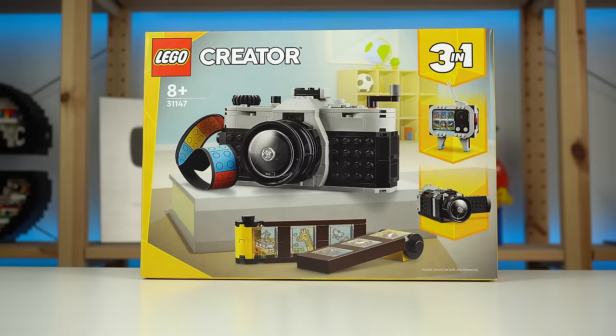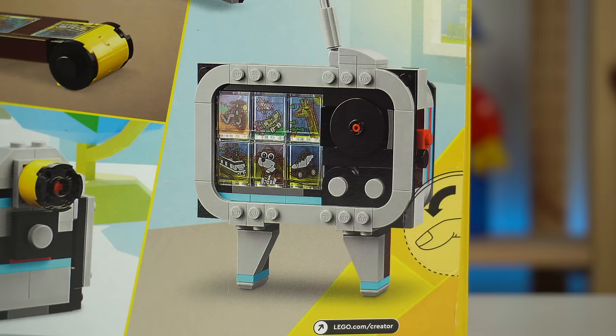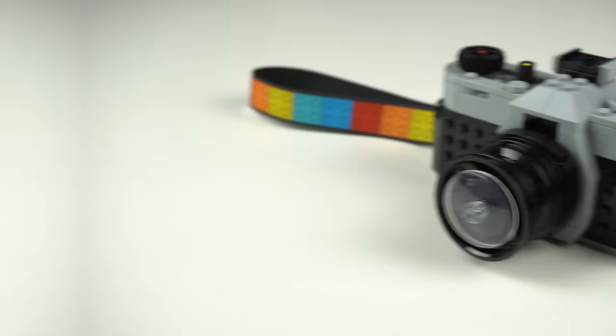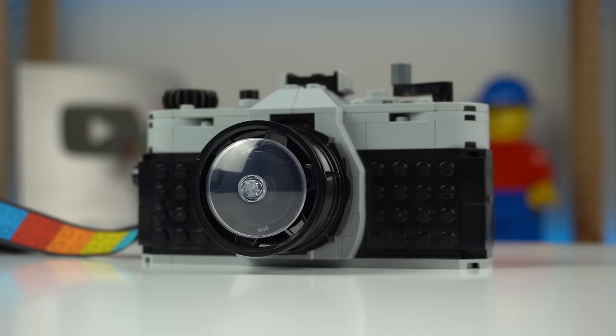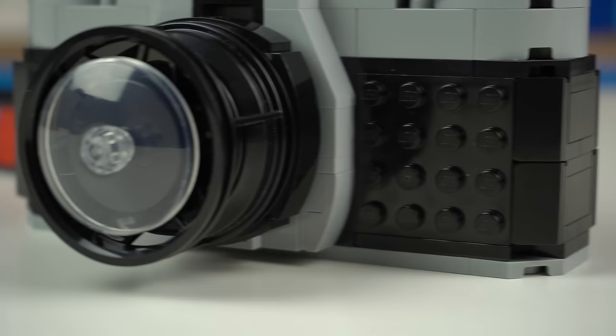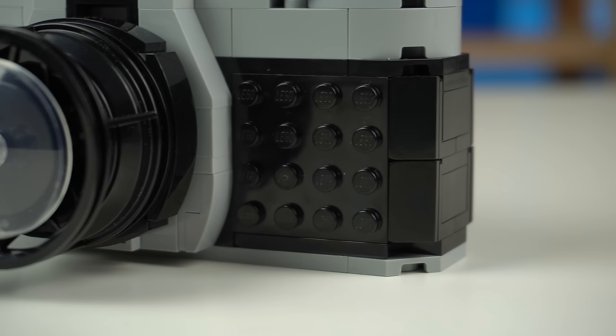But before that, the model — and I won't dive too deep into the alternate, because let's be real here, no one will really buy this one because they really want that TV or camcorder model. It's all about the retro camera, not particularly inspired by any specific model if you go by the results of a quick Google search for the term.